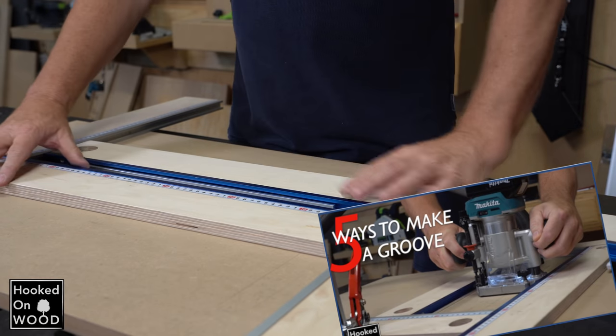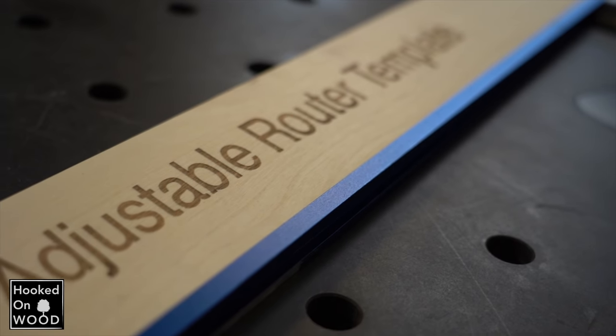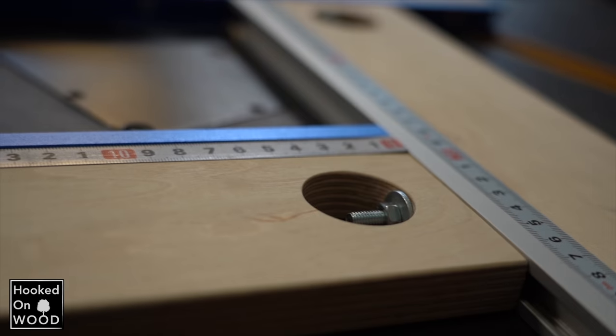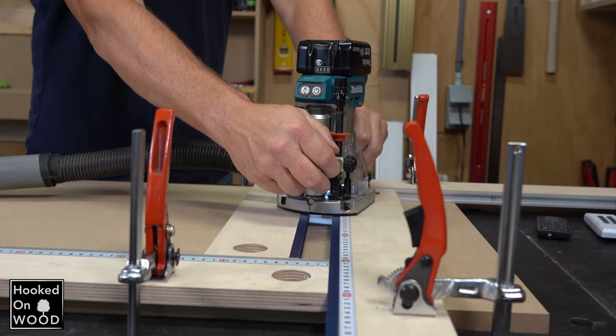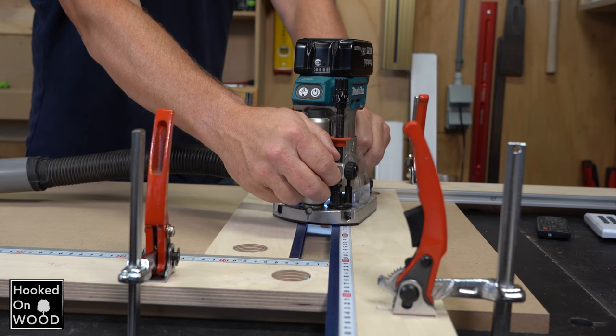My previous video was about 5 ways to mill a groove. I also showed my adjustable template there, and because I use 80mm wood and the T-Tracks are 90mm, there is a slight edge. This is not a problem when making a narrow groove, because the router base is supported on both sides.